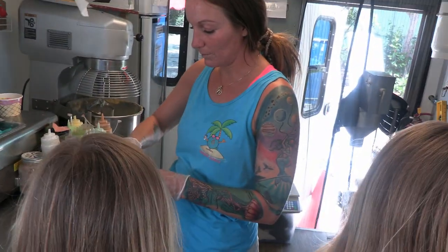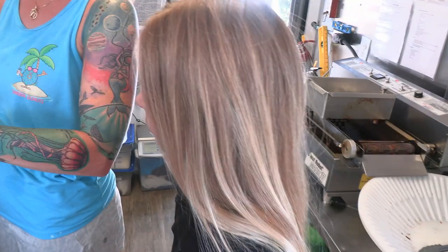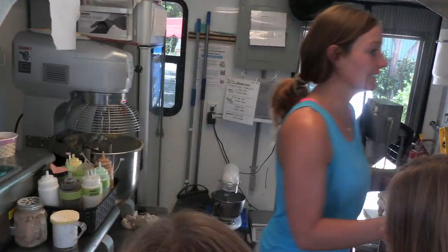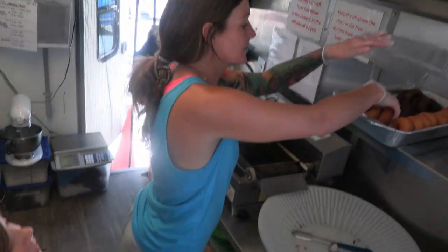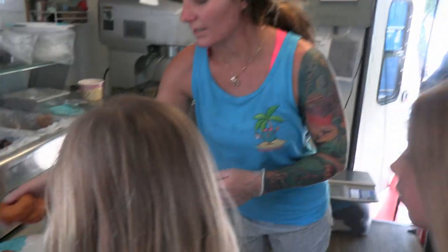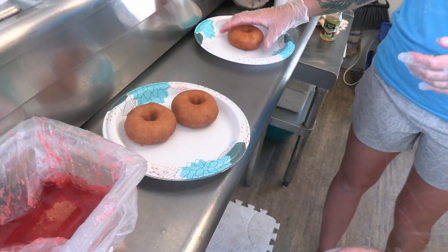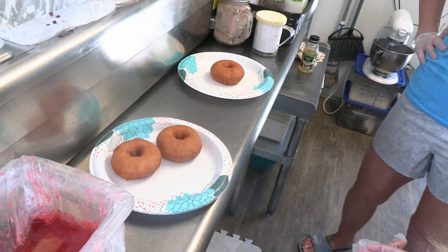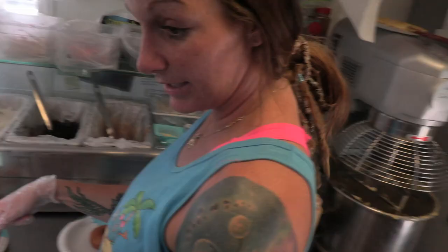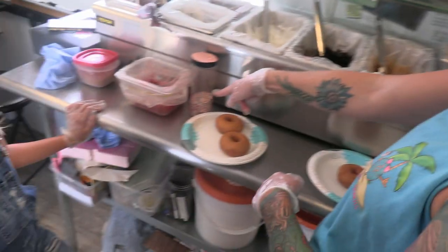I'll make mine on one plate to show you, and then you guys will each have your own plate for your donuts. I'm not sure which one I should make — what do you guys think? Blue one? Blue? If you do chocolate, you'll need the same sprinkles. Can we add more stuff on it? Sure.